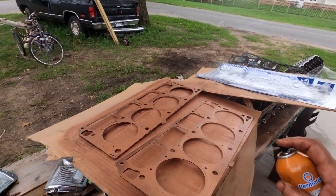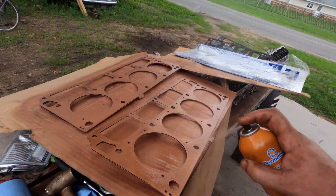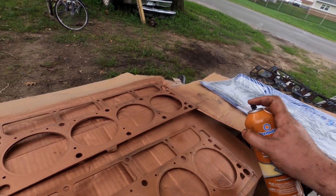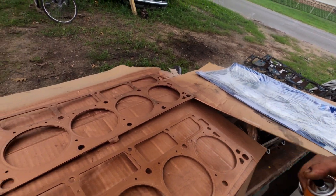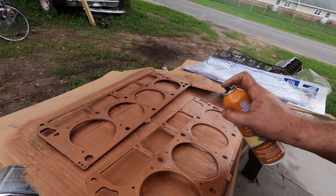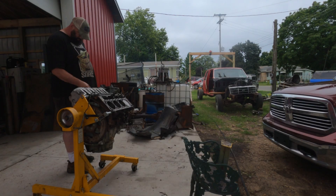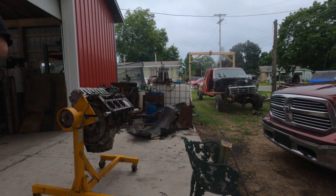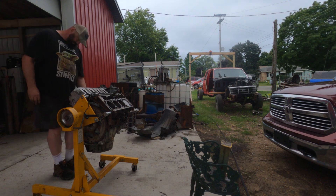Fun fact: back in the day, if you didn't want to use the paper style head gasket and wanted extra compression or whatever, you could get what they called a steel shim - basically a single piece of steel, like 28-30 thou thick - and you'd seal it with a spray, which is what this spray is intended for. At this point this is a fully assembled long block. To reuse your head bolts, you just blow the holes out really well. It's important that you blow the holes out really well.